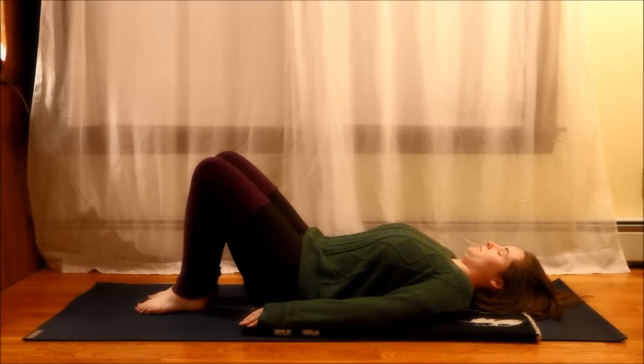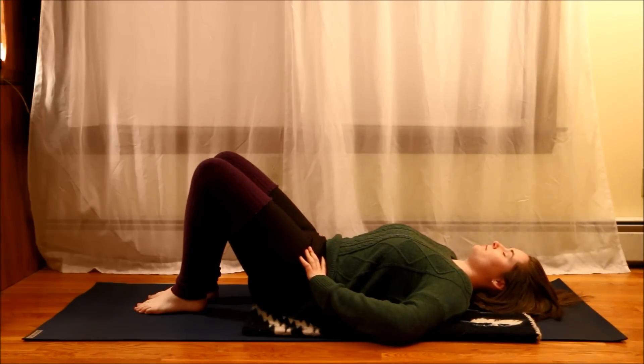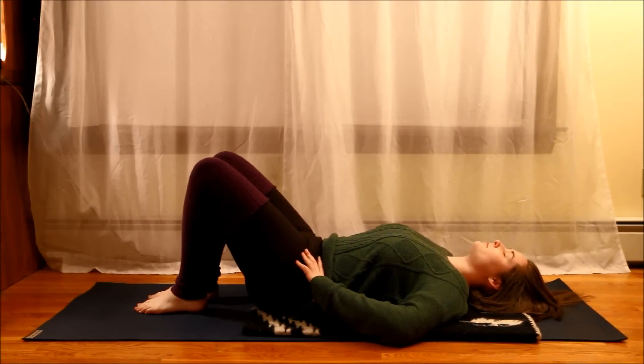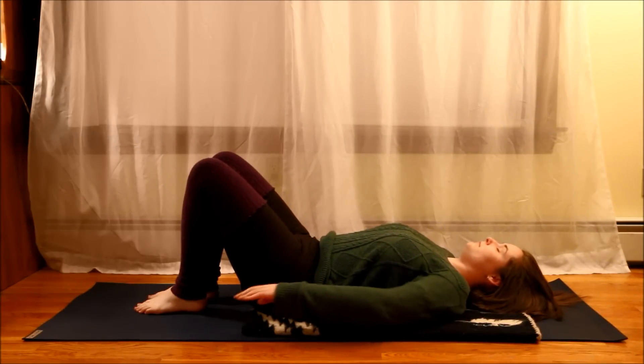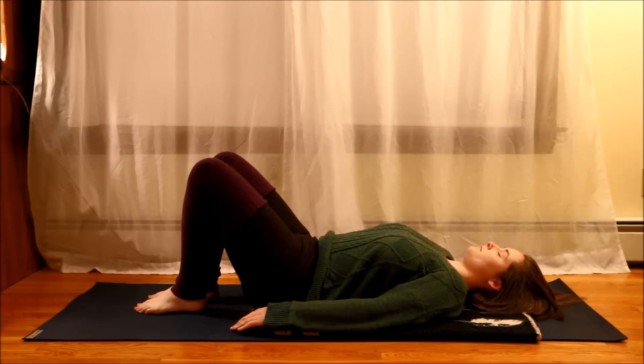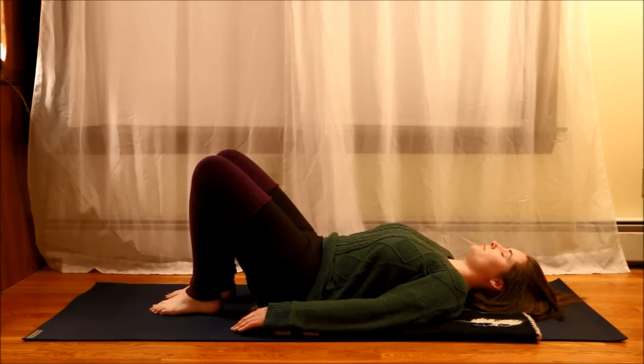I'll just be showing you some yoga techniques and physical therapy things that I do to help my lower back. So here I'm starting off with something called a pelvic tilt, and it is the most awkward pose that I'll be showing you. But really, it is one of the simplest, and what I find to be actually the most effective. So even if you are experiencing quite a lot of back pain in your lower back, to the point where you're not even really comfortable getting up and moving around that much, a pelvic tilt can really help.